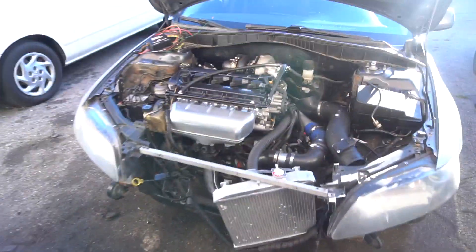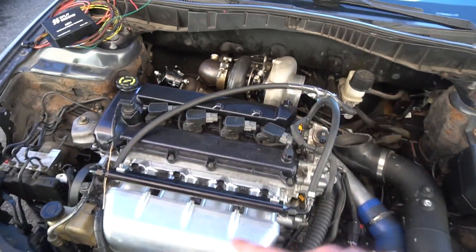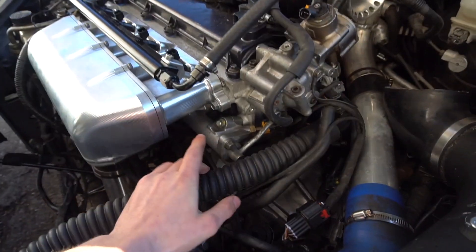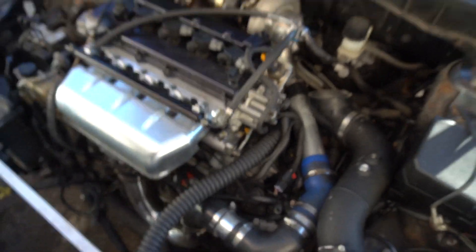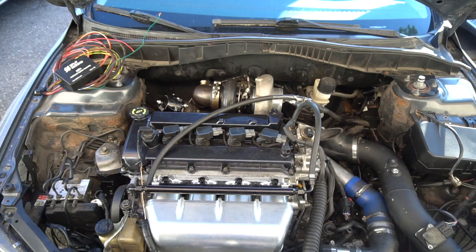You want to select your power goal before choosing your fuel setup, then connect the fuel setup to suit your needs. Since I'm targeting 500 wheel horsepower, I can run what's called a returnless setup — as you can see there's no return line; it simply goes from the feed and butts up onto the stock rail.